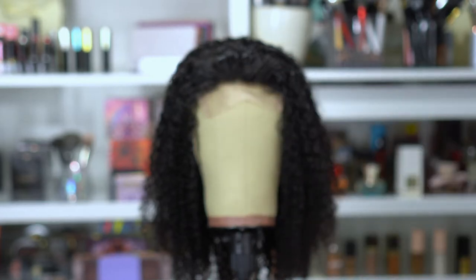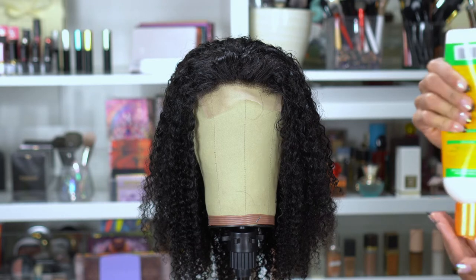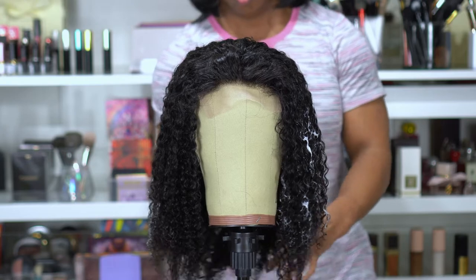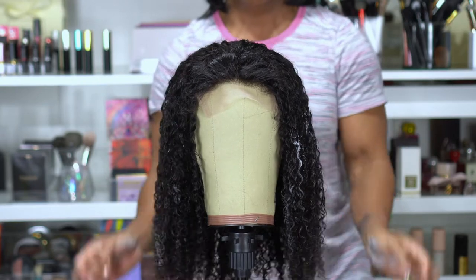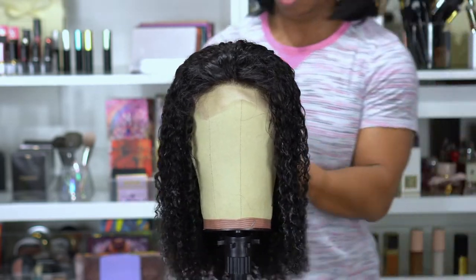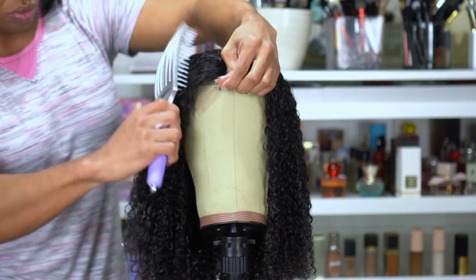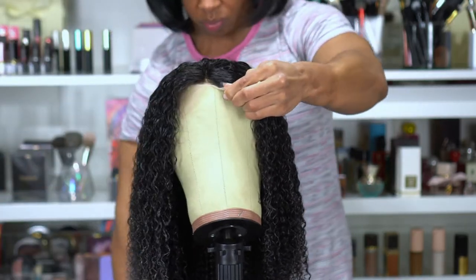After spraying the hair with the leave-in, I decided to use the Cantu curl cream — I hadn't used this before. I think I applied a little too much, but I was really wanting to make the curls pop and help with the texture in the front to keep everything more uniform. I worked it through the hair to make sure it was soft. I did get some shedding, but you usually get that with curly units so I wasn't worried. I could see the curls popping a little bit in the front, which made me feel a lot better.